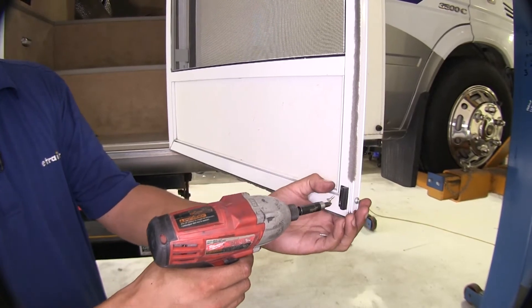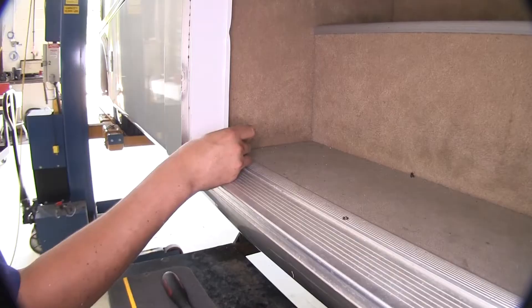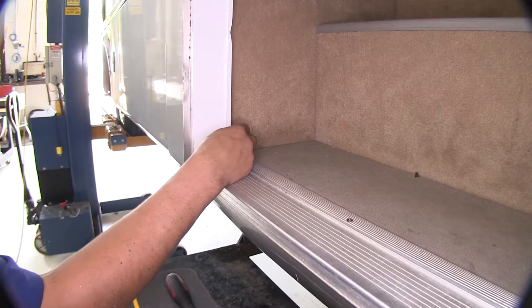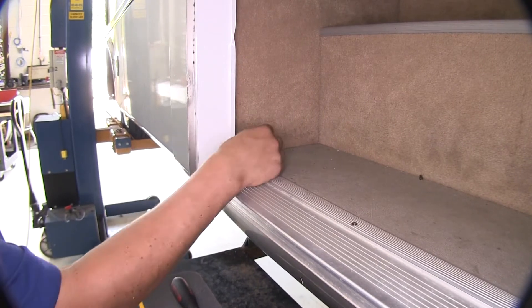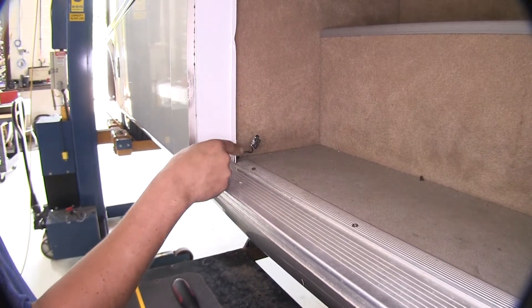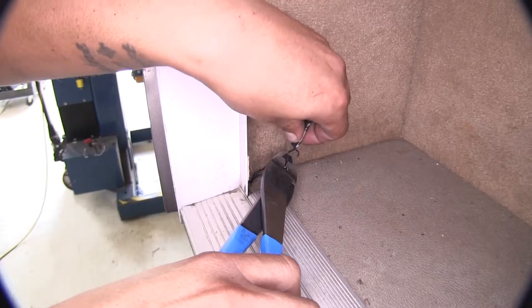The first step in our installation is going to be removing the old switch. The one that's attached to the inside of the door frame here — this one was broken off. The wires are still attached but the glue had let go a long time ago, so to make it a little bit easier on myself I'm going to cut my wires right here.